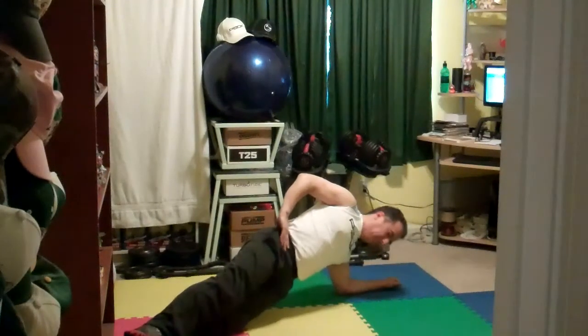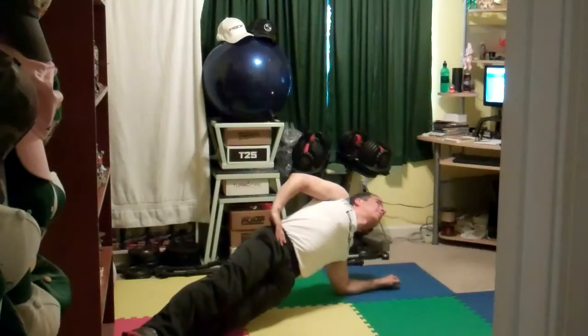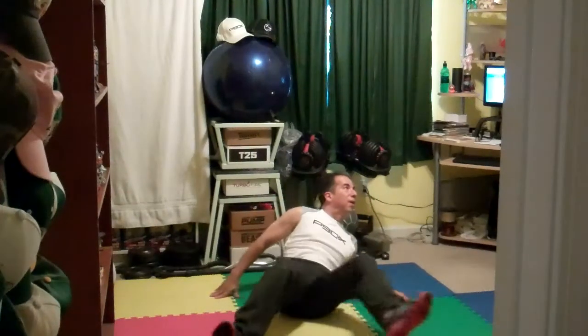Come on, squeeze under, inside the obliques toward the ground. Tuck, work, stay in control, stay focused. In four, three, two, one — here we go. We're setting up that V, hands down — V sit.